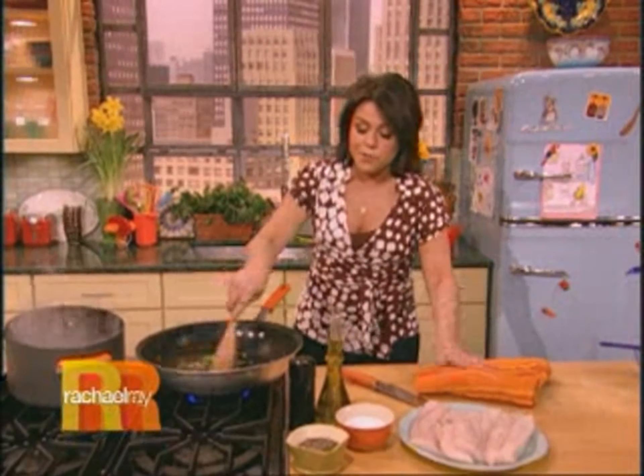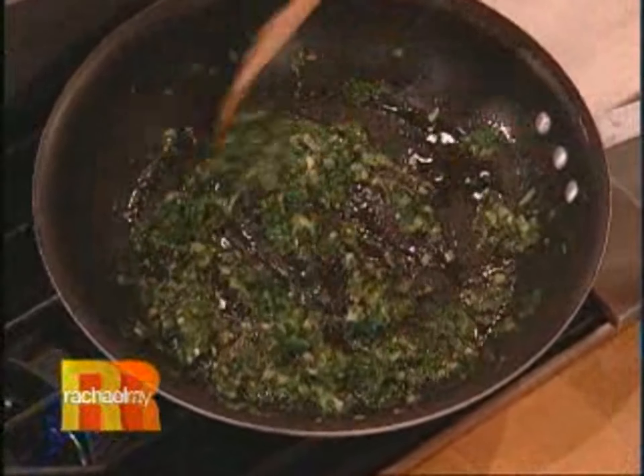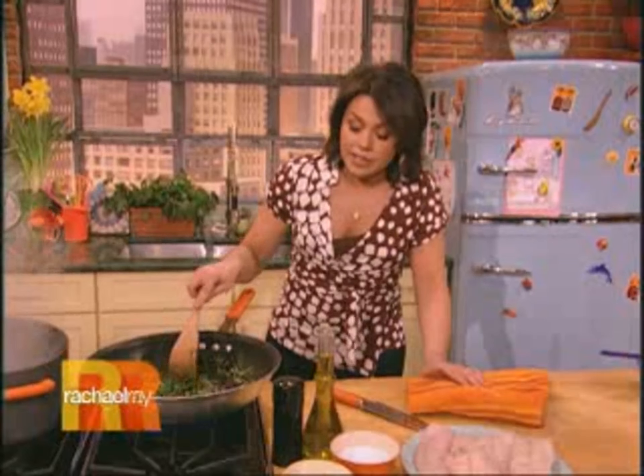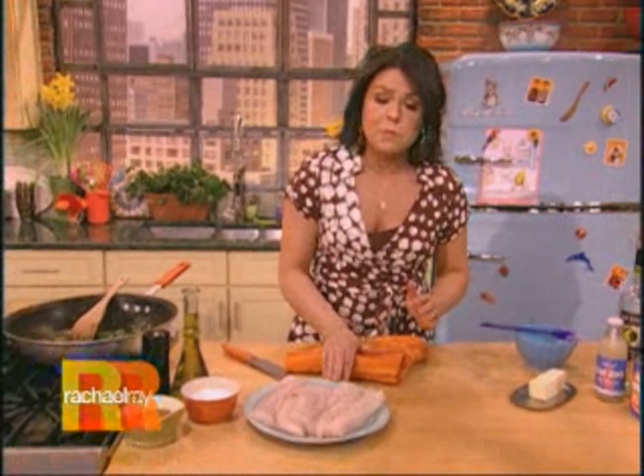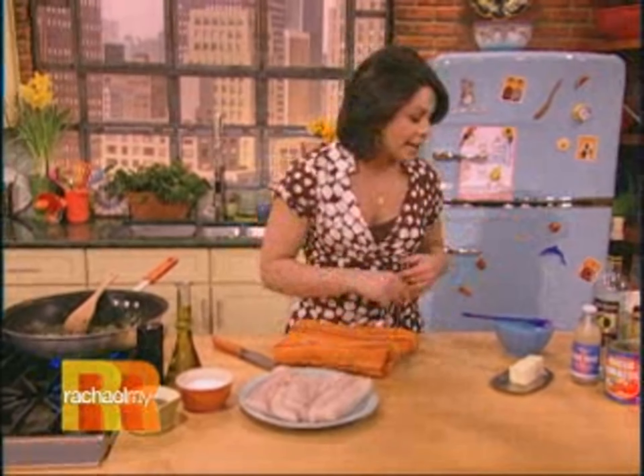I've got my oven preheating to 350 degrees because our fish is gonna finish cooking off in the oven. I've started the sauce for our fish by combining a teaspoon of fennel seeds, four scallions, and a large handful of Italian flat leaf parsley. I cooked that up in a little bit of EVOO, and now we're going to build our simple tomato sauce.